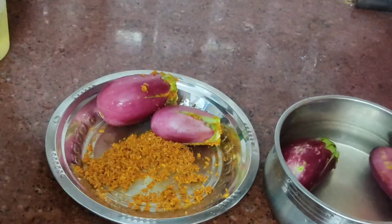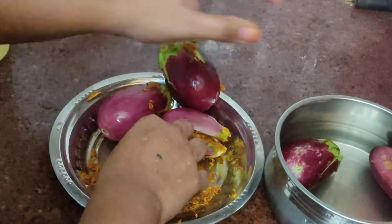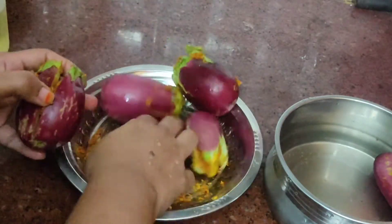We will do this recipe for the first time. We will also cook it. We will try this method for a better result.